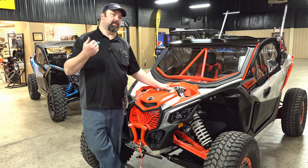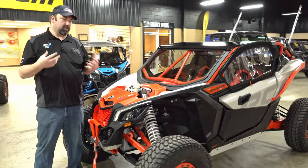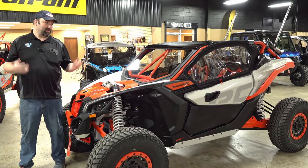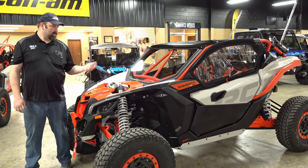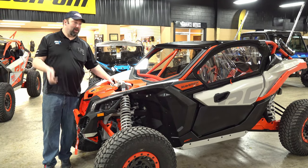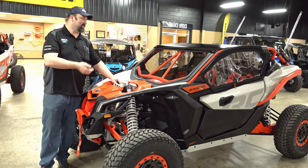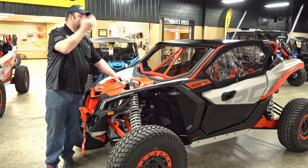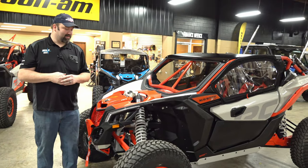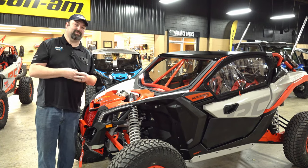The customer called in, bought the unit, paid his deposit, and the unit showed up. We did a few things for him — nothing crazy, just a half windshield and that was pretty much it. The customer then came in to pick the unit up, paid for it, and decided he wanted a cage, a full windshield, upper doors, and some whips. He left the unit with us to make it more custom to what he wanted.